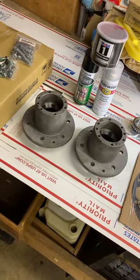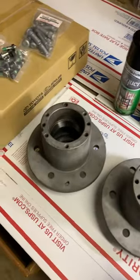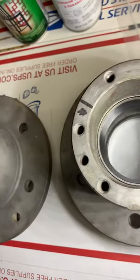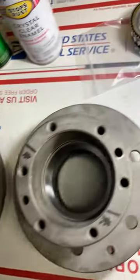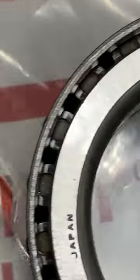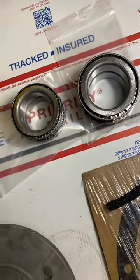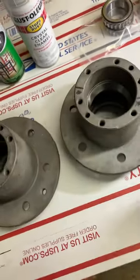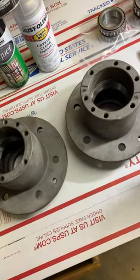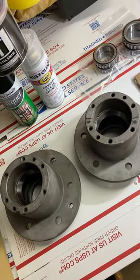I got my hubs back from the machine shop. I had them press out the old bearing races and install new ones that came with my Koyo bearings. That's the bearing you want right there — Koyo. Koyo trucks originally, and unless somebody abused the truck, they generally last forever with good service.